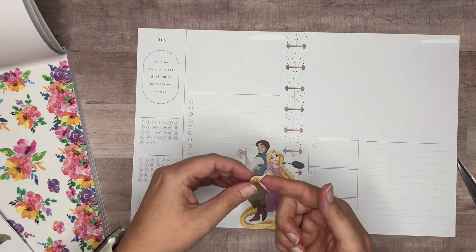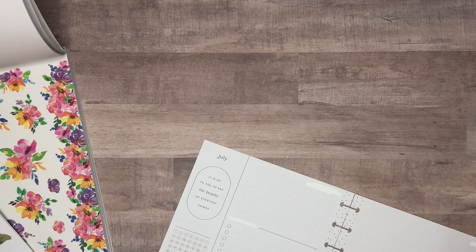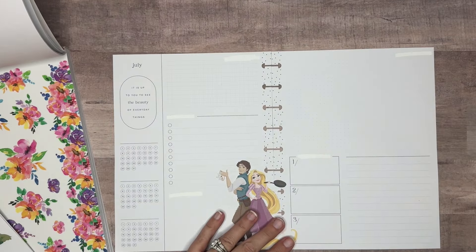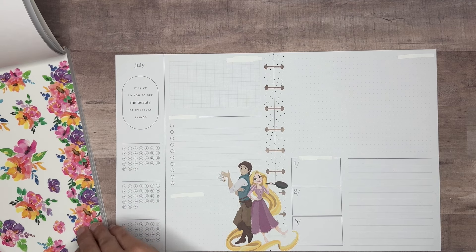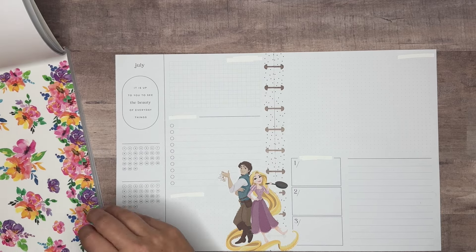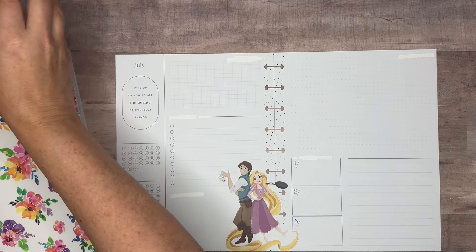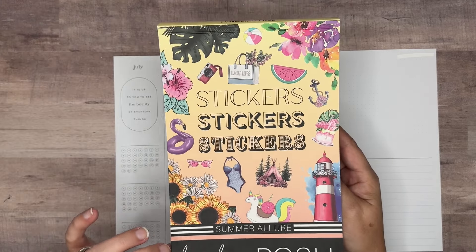We took a tad bit of her hair off, but I didn't want to take the end of it off. Before we cut this apart, let's go ahead and do some florals. The florals are coming from the Summer Allure Live Love Posh sticker book — this is the newest sticker book from Live Love Posh. You can use my code Amanda10 to save 10% at Live Love Posh. There's an affiliate link down below for you, and the Happy Planner link down below is also affiliate.